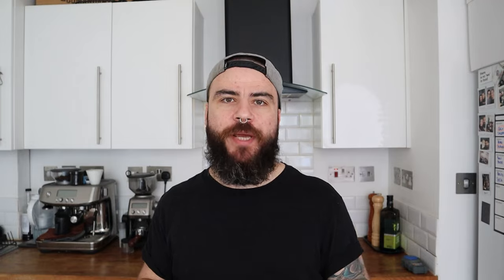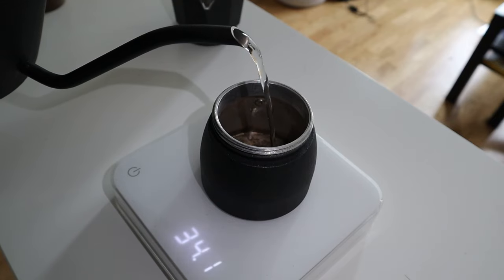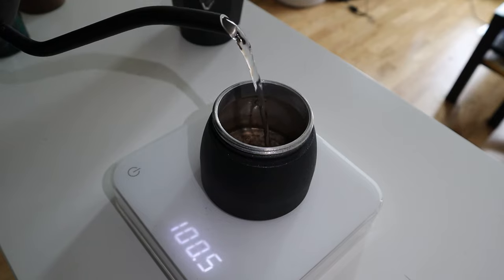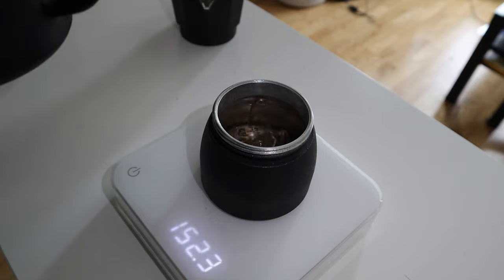I always preheat the water before placing it into the mocha boiler. This reduces the time the pot stays on the stove so you don't have to wait too long. I usually heat the water to 85 degrees Celsius, but if you don't have a temperature control kettle, it's fine — you can bring the water to a boil and then wait a couple of minutes. Now pour the water into the boiler just underneath the valve. I always use a scale to be more accurate; I pour around 150 grams.